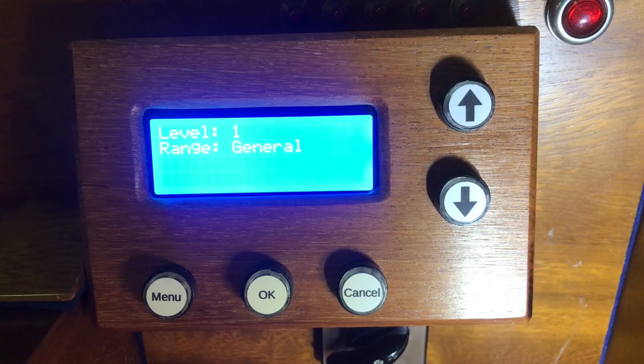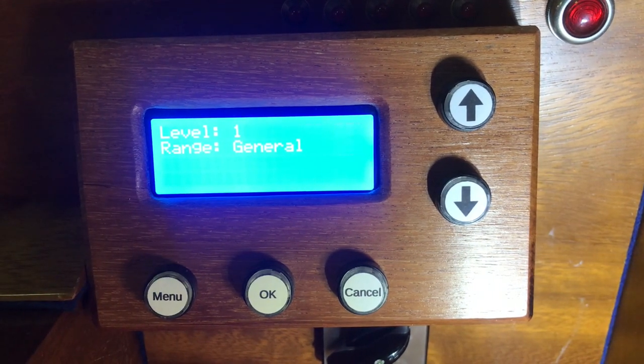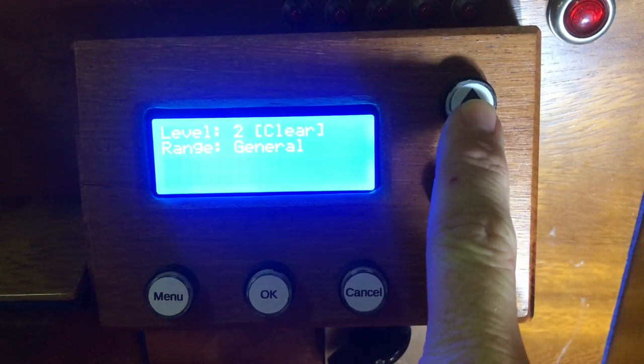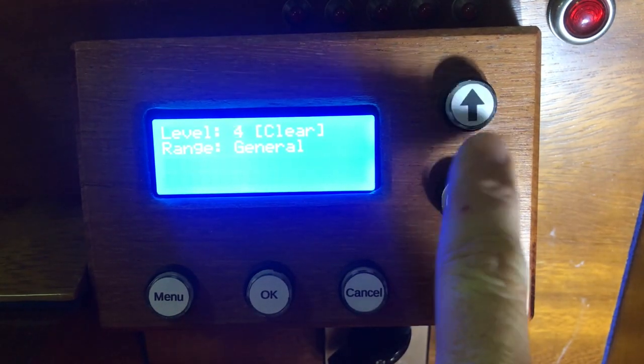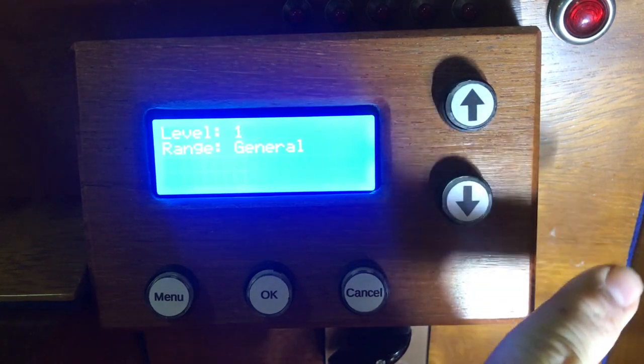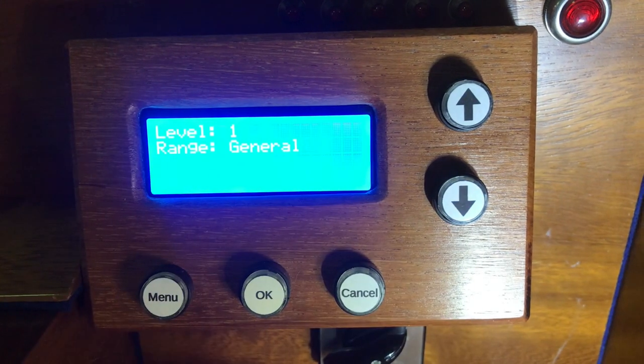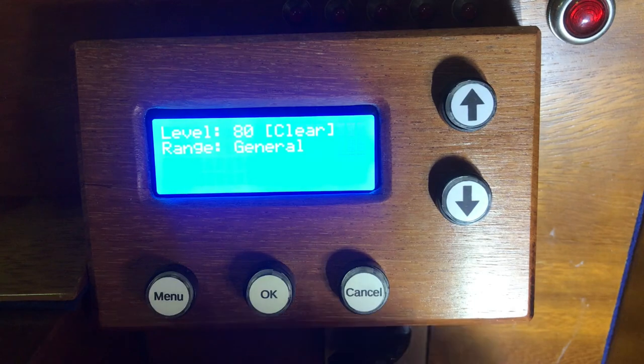Here we have the simple control panel which allows configuration and control of various things. First of all, we have multiple levels where you can choose a different level for programming the pistons. On each level you're able to reprogram all the pistons. How many levels there are depends on the size of the organ — in this particular example we've got 80 levels.